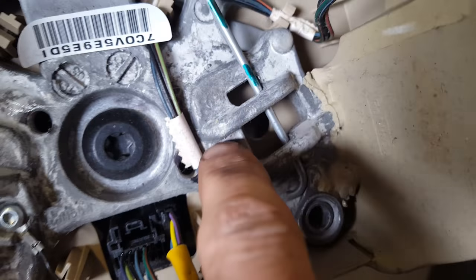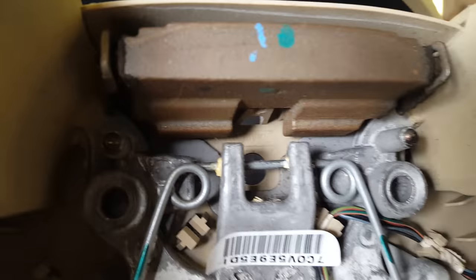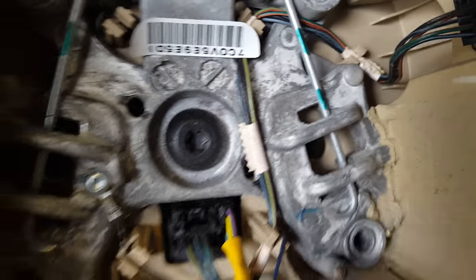Luckily they left access ports on the backside too that you can see right back there. So if that technique's not working, you can get in here with a screwdriver from the backside and pull this apart too.